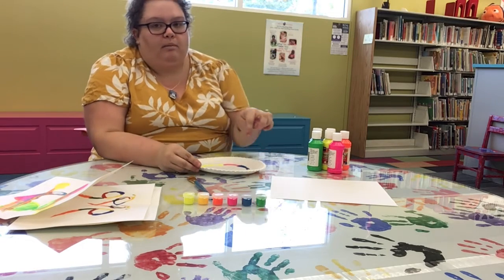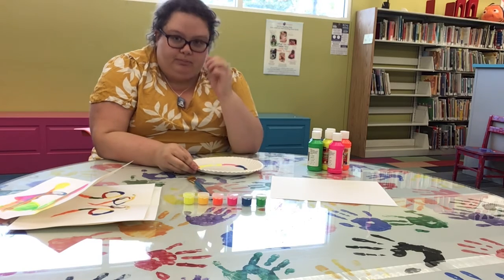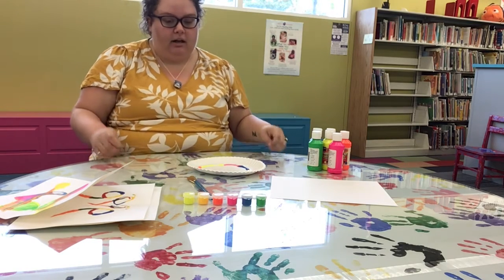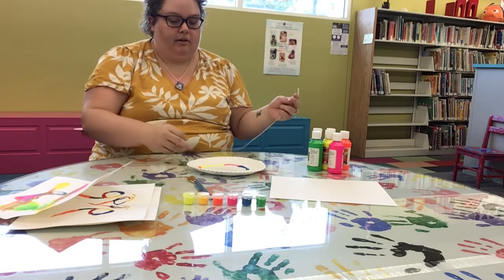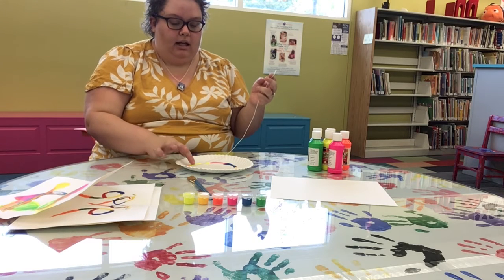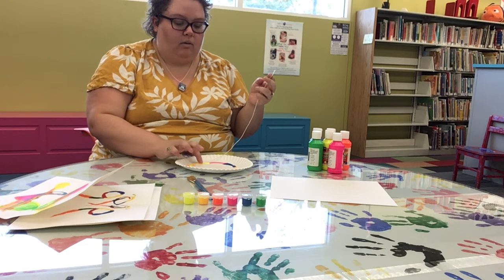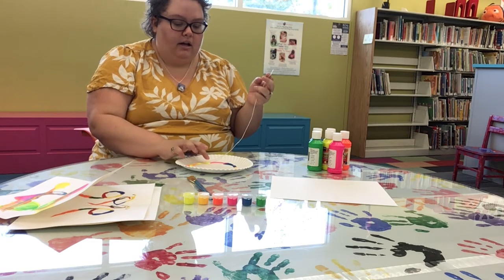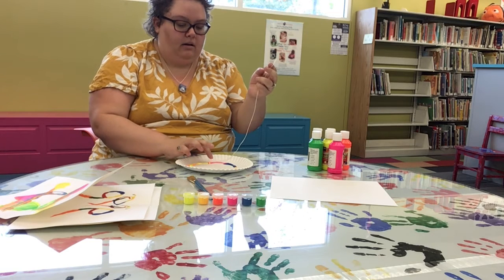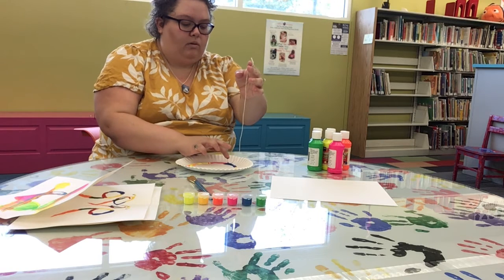What you're going to want to do is pour your paint out around the inside edge of your plate in a circle, and your string will be long enough to go around the whole inside of that circle. Now you're going to put your string into the paint like so. I'm using my finger but you can also use a paintbrush, and once you have it into the paint you're going to want to make sure that you cover the entire string with paint. We have all different colors and you can do it in any order that you like.